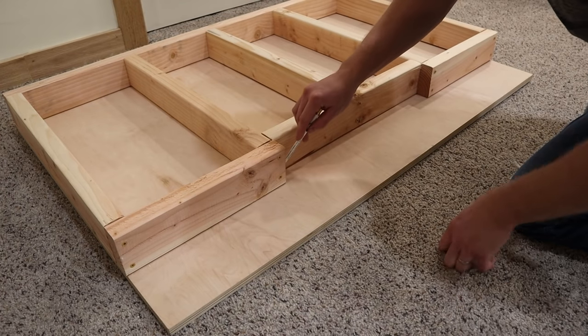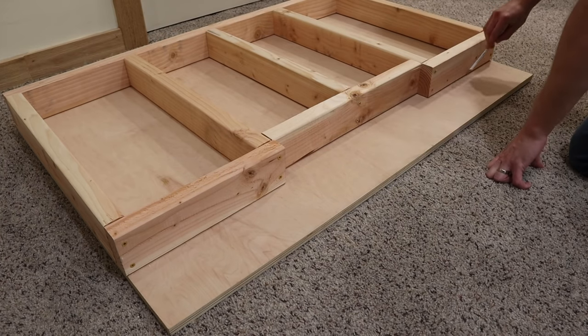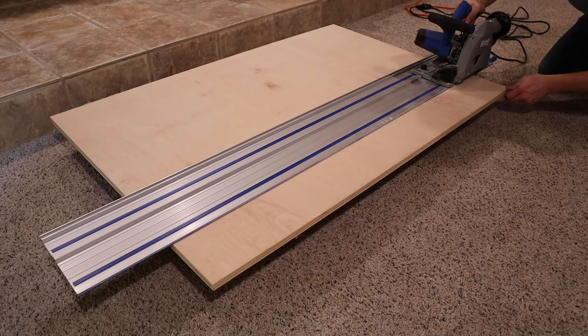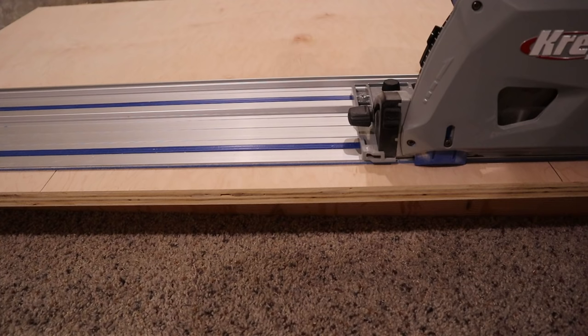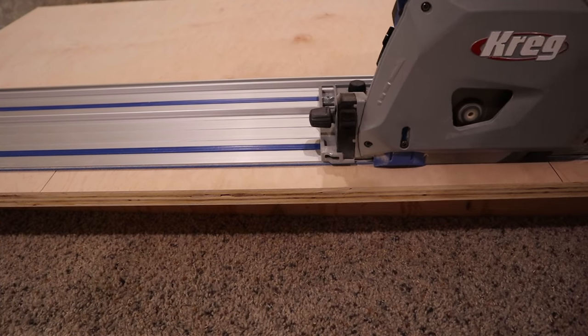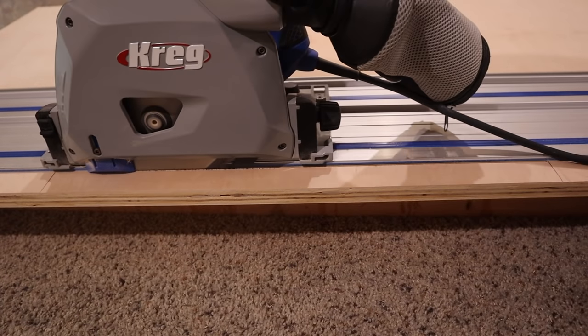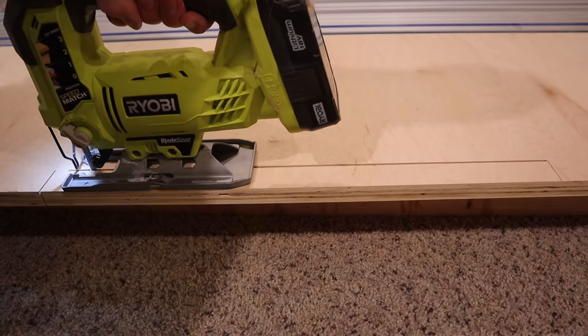Here I'm using three quarter inch maple plywood — a little bit overkill, but that's kind of to match the rest of the shelves that I already built. I just marked it out real quick and then using the Kreg track saw, which I'm really loving the way that this thing cuts, used this to cut out the rough sizes, and then I came back in with a jigsaw and cut out the pieces that I couldn't get with the track saw.